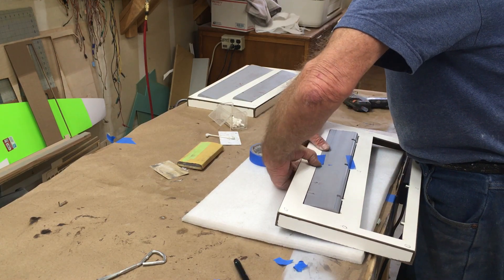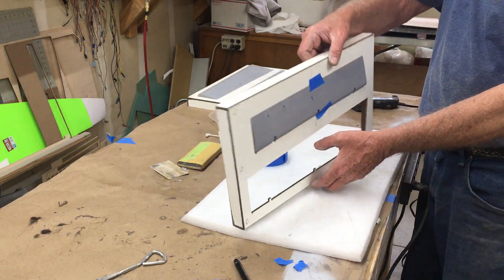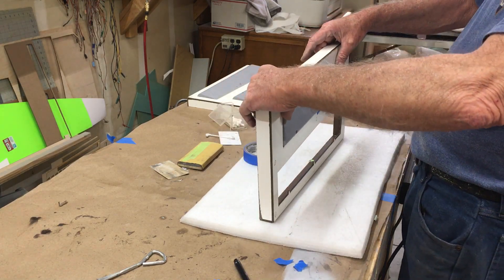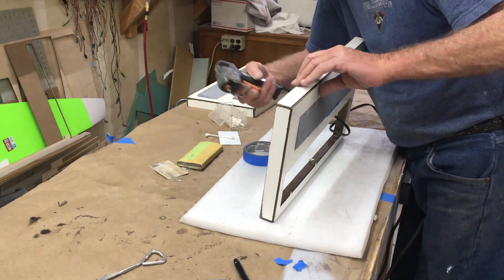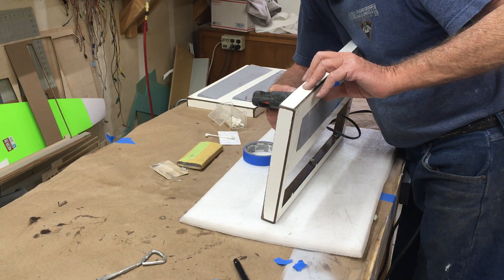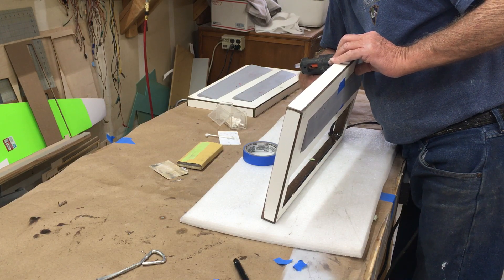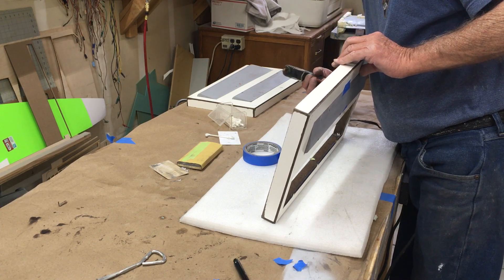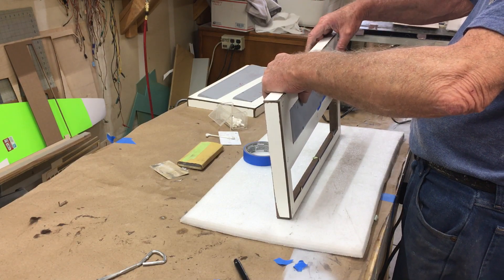The problem with these control surfaces is there's a lot of washout in this wing, and the ailerons which I'm working on right now have some washout in them, so it's very hard to capture this. I'm just going to do this vertically — put a line of glue and try to capture the position. Keep it lined up while it dries.